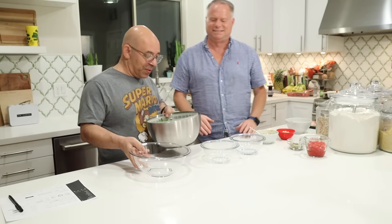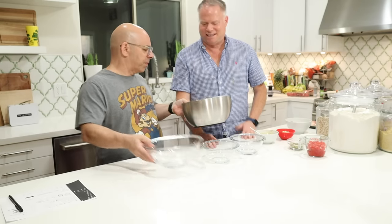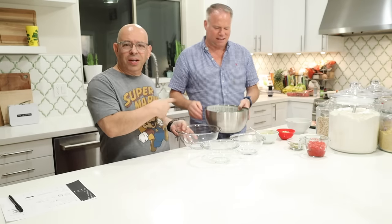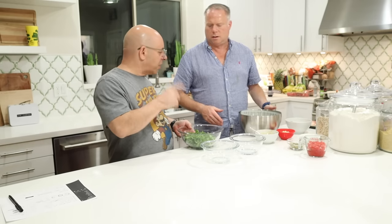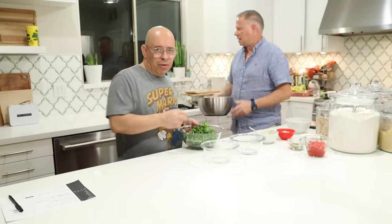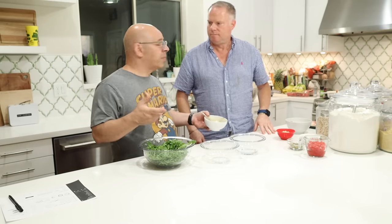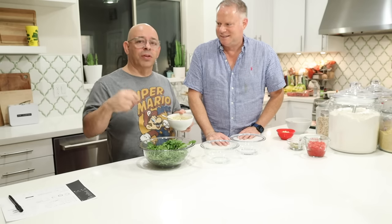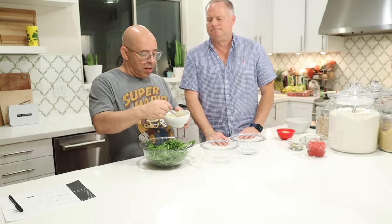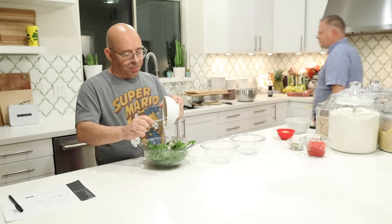We're using the maple ranch dressing made from cashew powder — it's a staple. There'll be a link below to plantbasedads.net where the recipe is. We made the whole recipe and split it in half for the two of us. Just dump the whole thing in and toss. Normally I lay it in a flat bowl and layer things in strips, but tonight we're just putting the lettuce underneath and adding toppings. We're layering the colors.